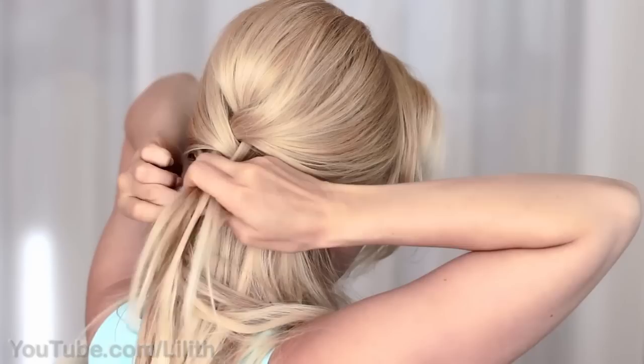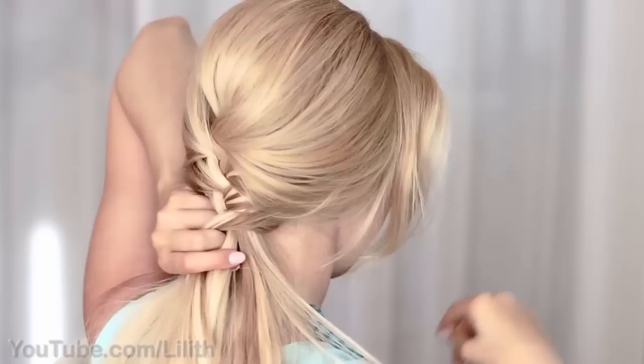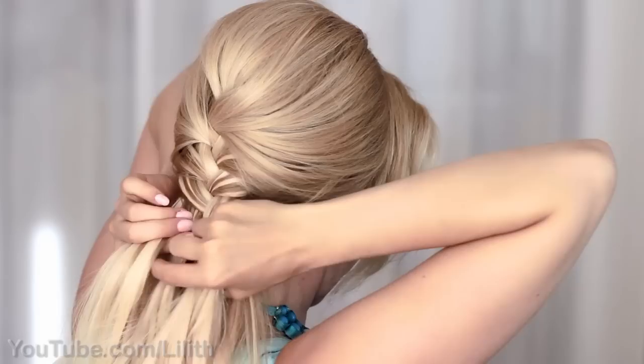One thing that makes Elsa's braid different and glamorous is that it doesn't start right above her forehead but lower down at the back of her head. So make sure to start braiding no higher than at the level of your temples.